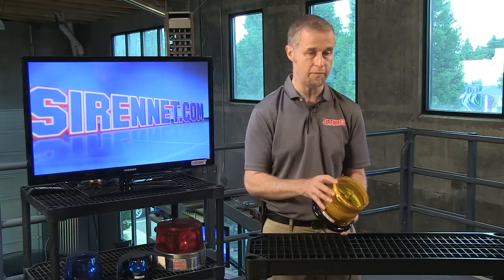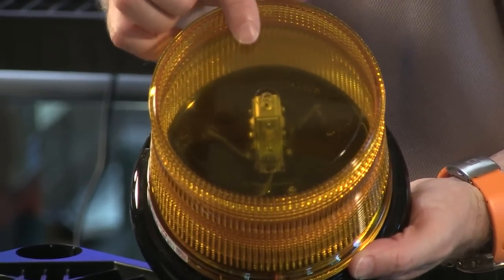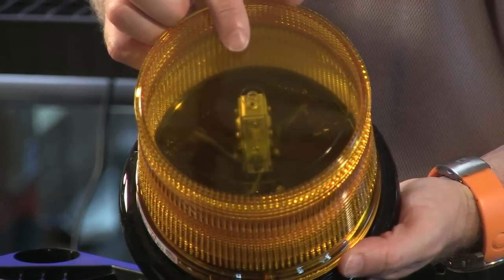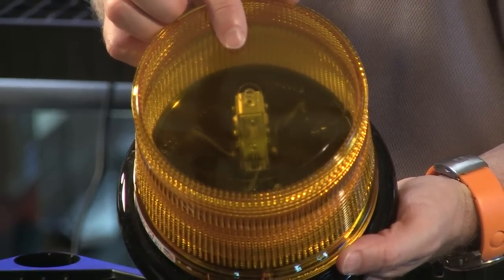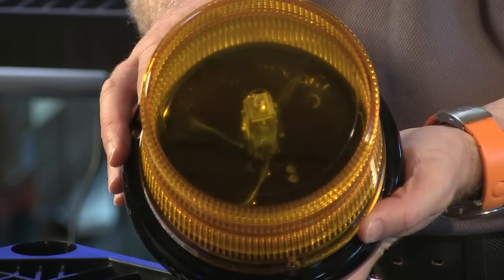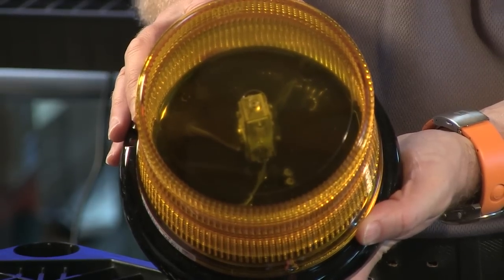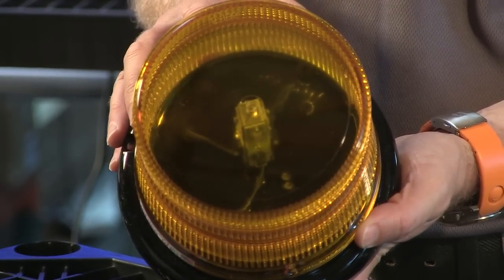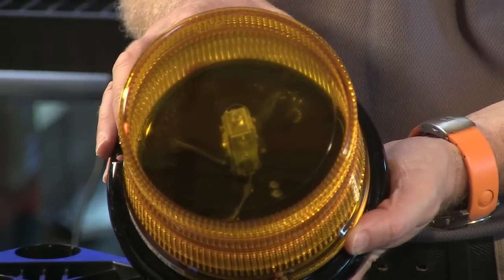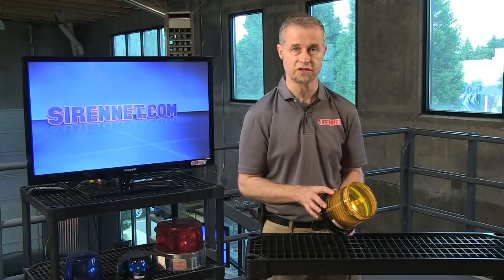One other thing about this light is — if we can get the camera to zoom in here — there's actually a tower inside here, and that's how the LEDs are mounted. There's three diodes on each side of a four-sided tower, as you can see here. And that in turn is then mounted into a base which is epoxy sealed, to allow zero dust and moisture to get in on the electronics.